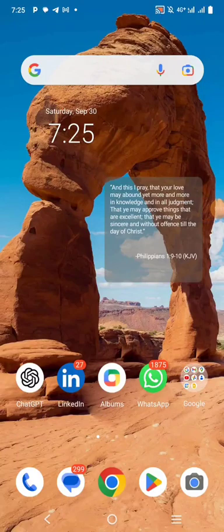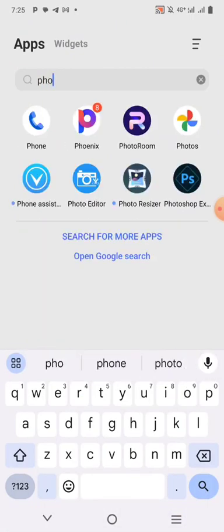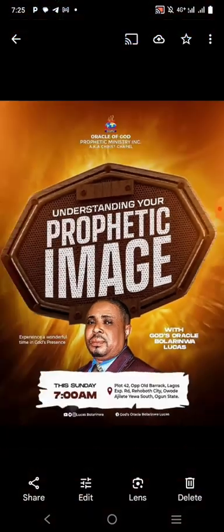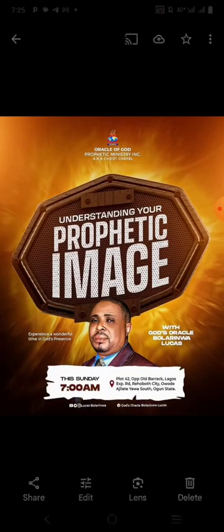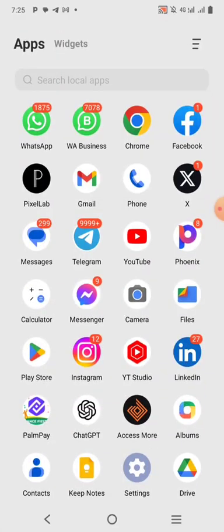Hey there, my name is Nii Hamouda. Welcome to my YouTube channel. In this tutorial, we're going to be creating a very awesome design by one of my friends. This is the design we're going to be replicating — it looks very awesome. So without further ado, let's jump right into it. But before we do that, please don't forget to subscribe to my YouTube channel.